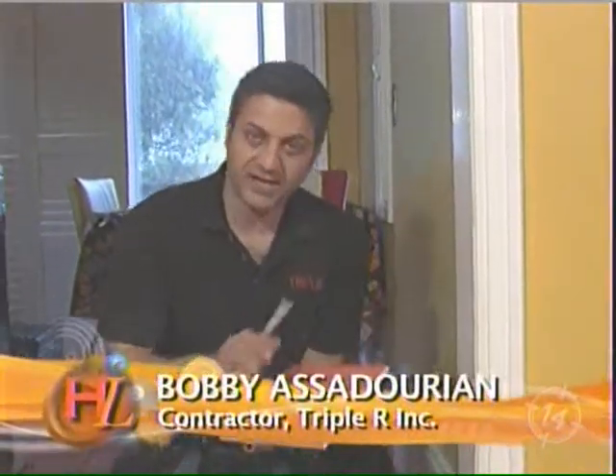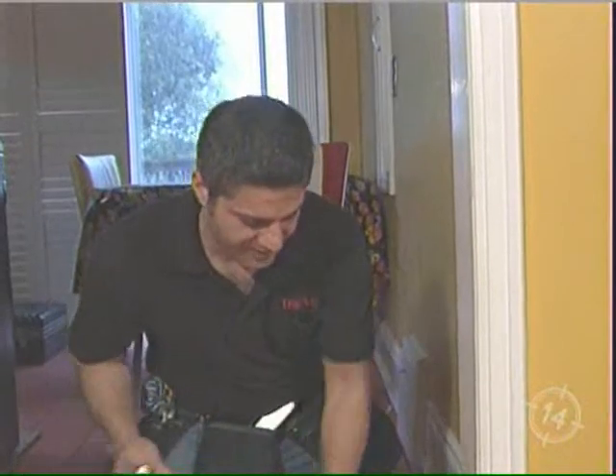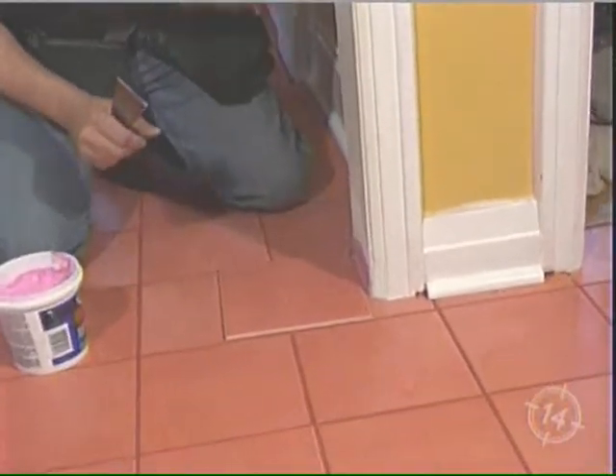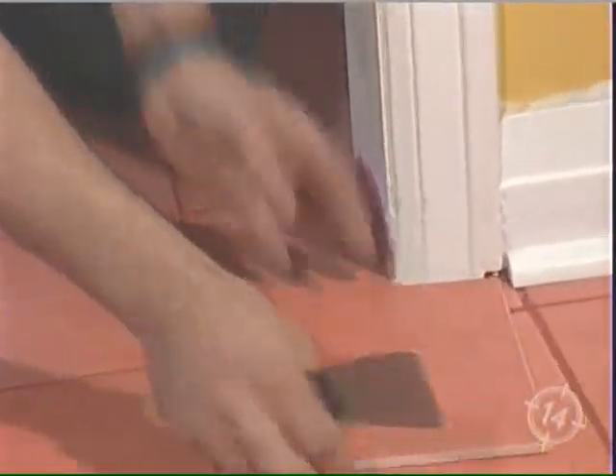Now, this is the tile before it's laid. What you might see — hopefully not in your own home, but in other people's homes — is when the tile setter stops right there, or stops right here.